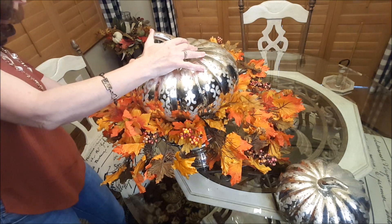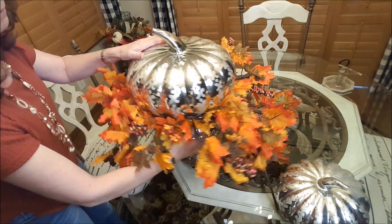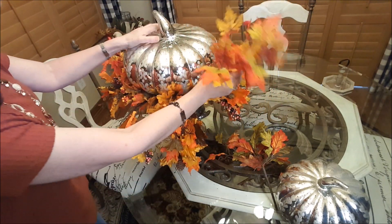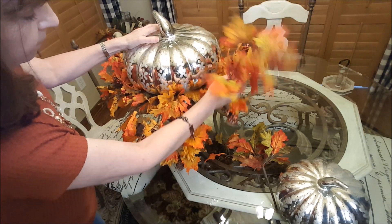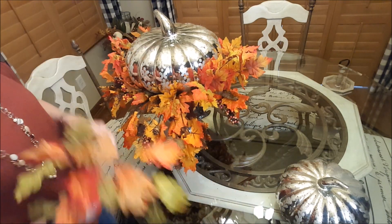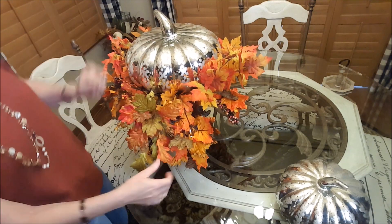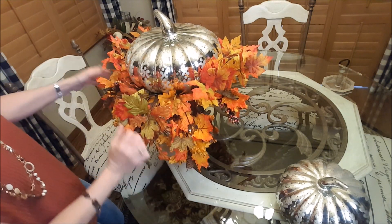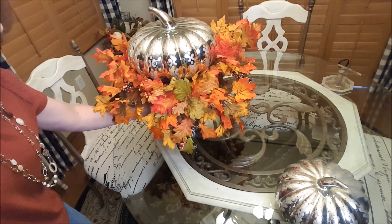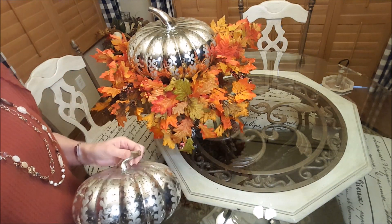Basically, this is it — like I said, it's quick and easy. It's just all about putting picks in where you want them. I'm tucking them under the pumpkin because it has grooves, so I have a little bit of space. That is it — so pretty!